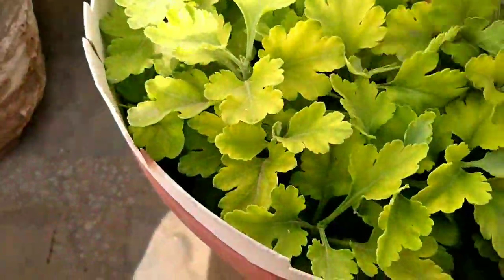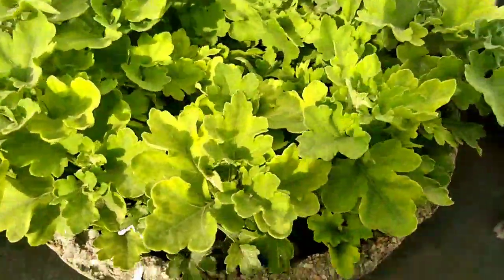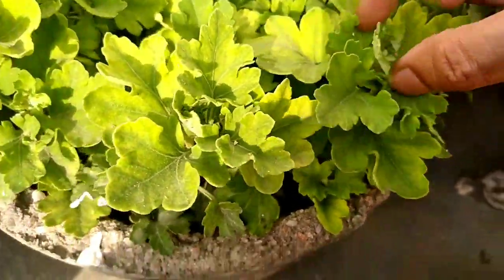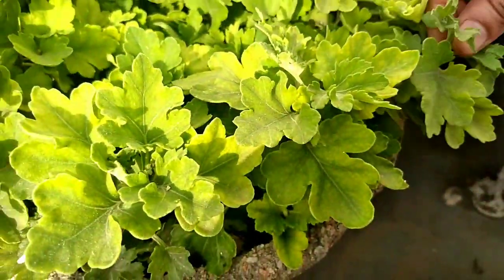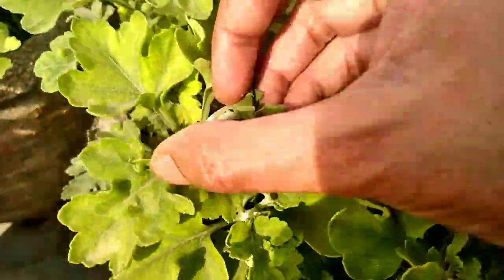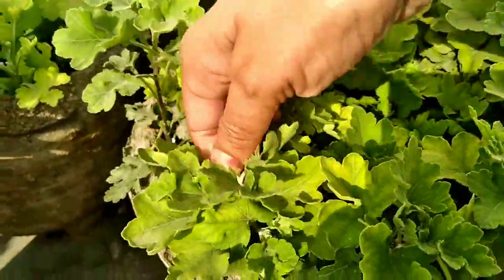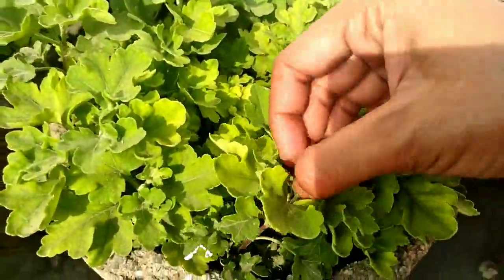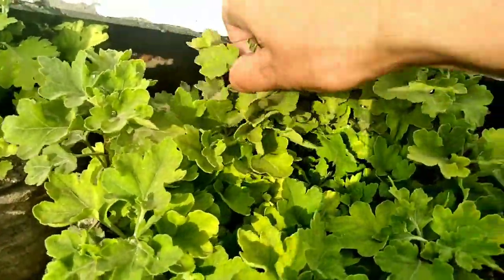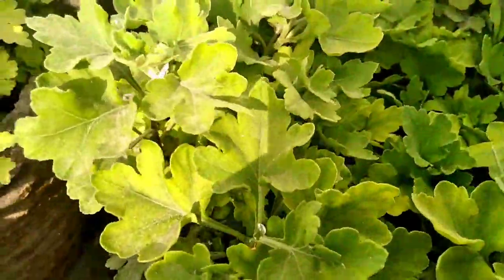As you all know, today is 20th of April and my mom is pinching the chrysanthemum plant. It's not the time of pinching but my mom is trying new experiments on the plants. While pinching, my mom notices that aphids and mealybugs are attacking our plants.